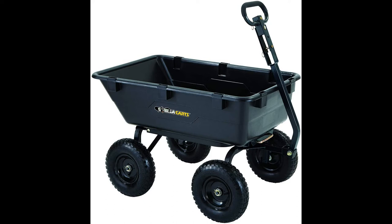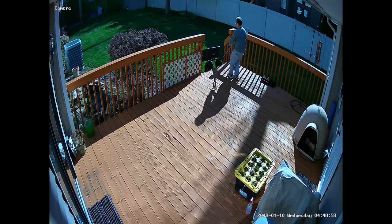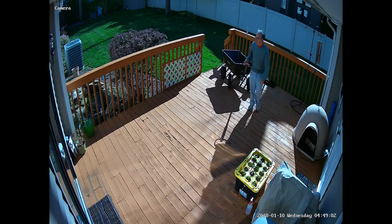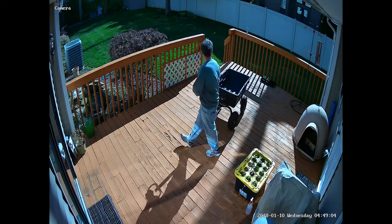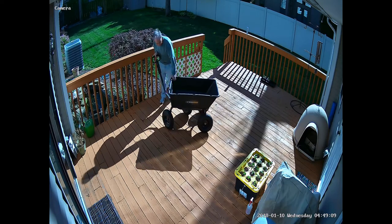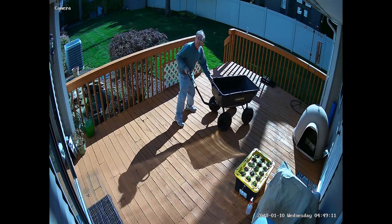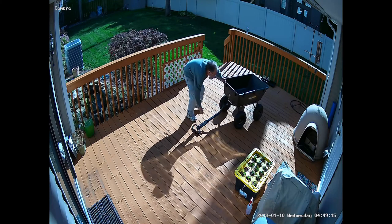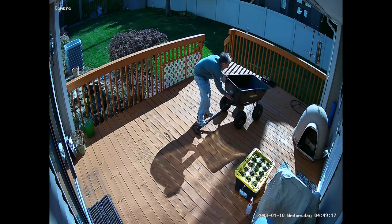Today we're doing a review of the Gorilla Karts GOR6PS. You can see these big fat 13-inch tires have no trouble — I can pull the thing right up the steps. You can see how it turns on a dime, and now I'm demonstrating how easy it is to dump.